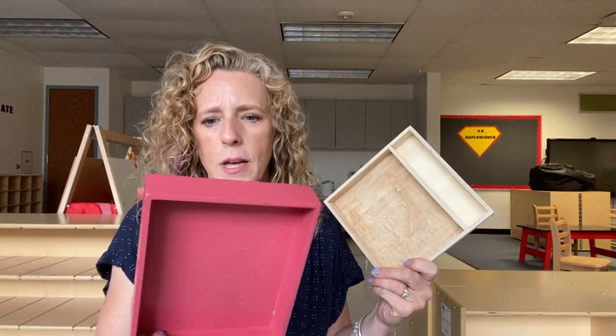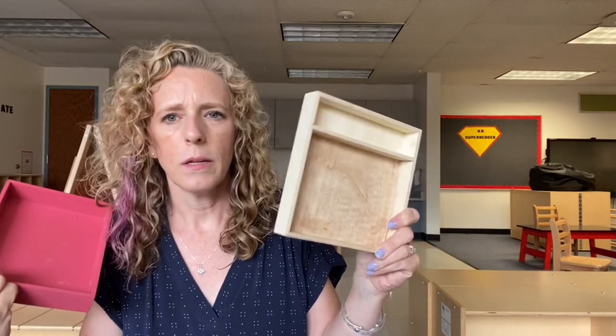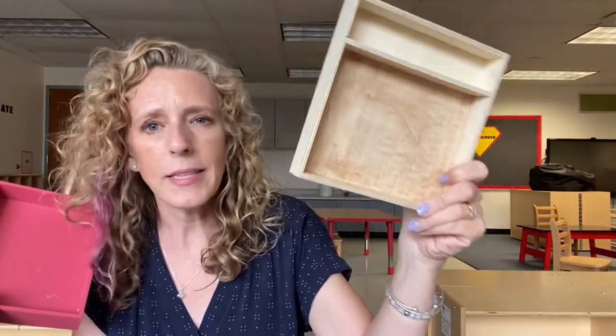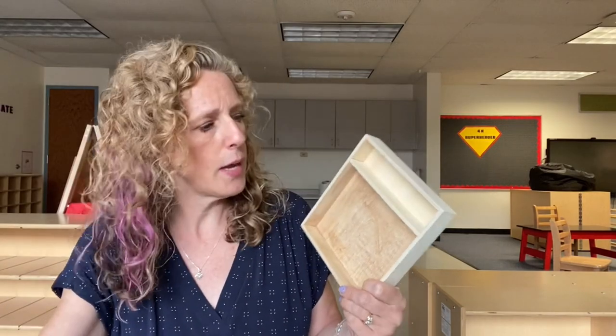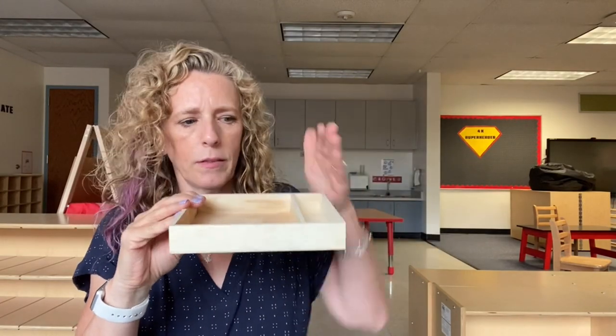Another activity that kids love are little writing trays. This one was Melissa and Doug, and this one was from the dollar spot at Target. You can see it's kind of a brownish color — it had cinnamon and sugar in it one time. Put these out at a center; the kids can use their finger, a little mini paintbrush, or the eraser end of a pencil to practice writing letters in here. You can put colored sand, sugar, flour, salt, or cinnamon in them. This one also has a little tray so you can have cards that stand up and kids can copy them.